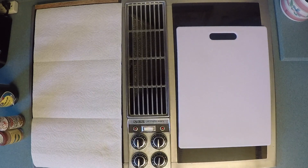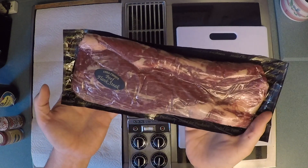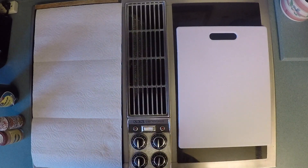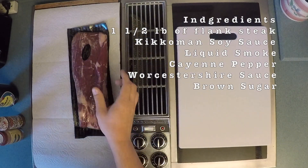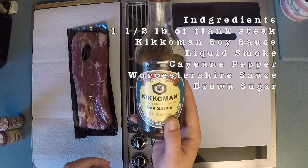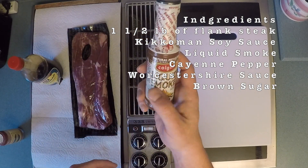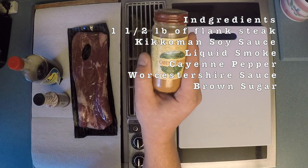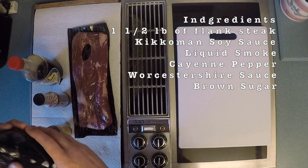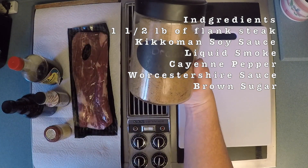Today we are going to be using beef flank steak. I have just over one and a half pounds of beef flank steak. The ingredients are Kikkoman soy sauce, liquid smoke — this stuff is the key — natural mesquite, cayenne pepper, and brown sugar.